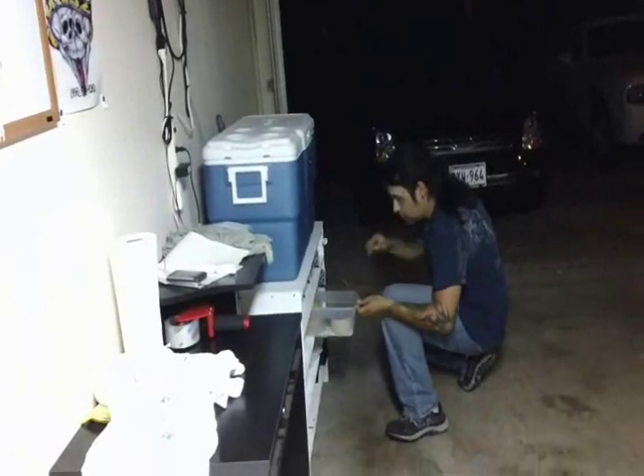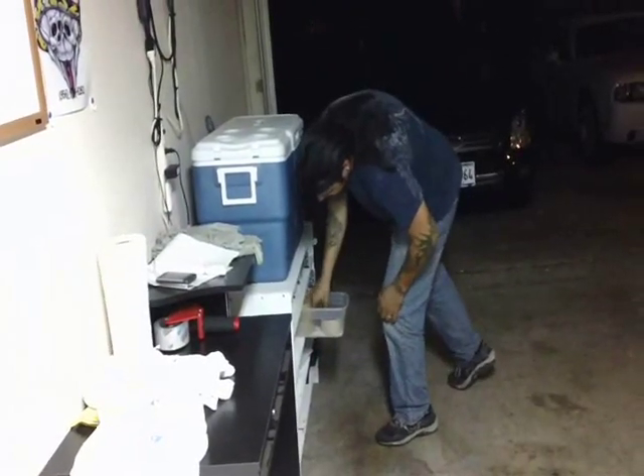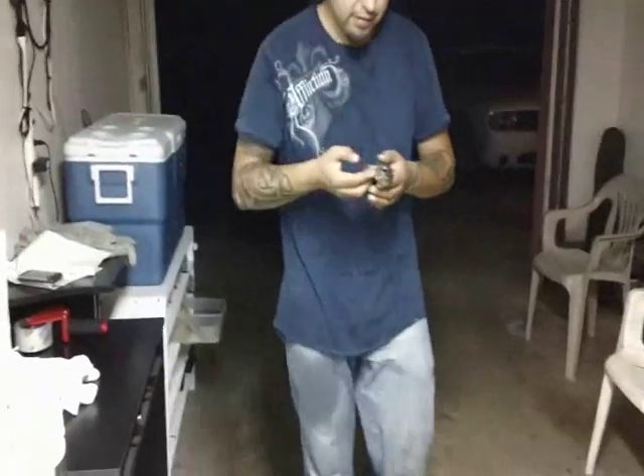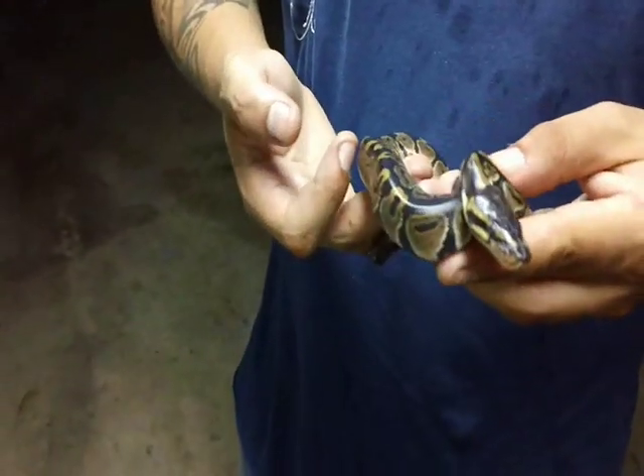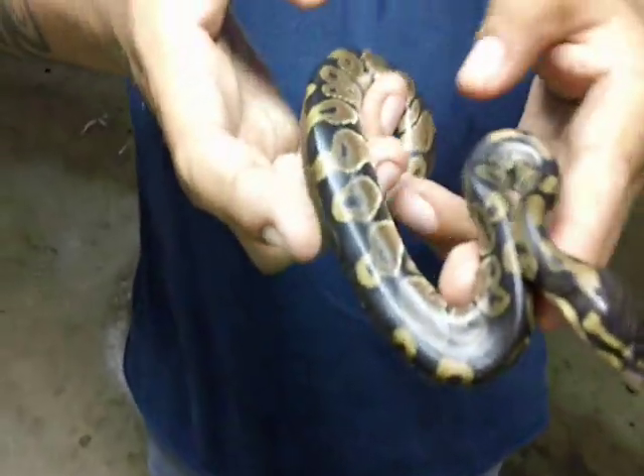That was feeding number four. And this is the male. In a few days we're going to go into shed.